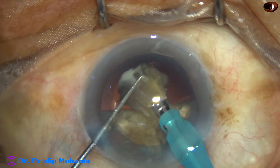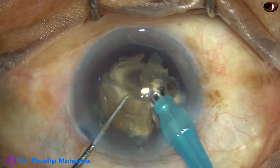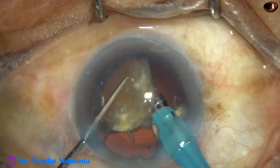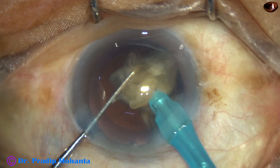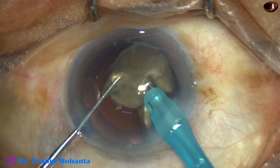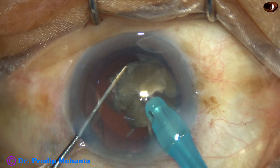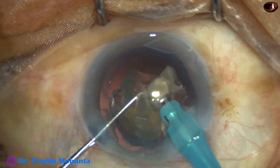There is no covering over the posterior capsule — no cortex. All the cortex is incorporated into the nucleus. So there is no cortex, no epinucleus; all these things are incorporated into the nucleus.